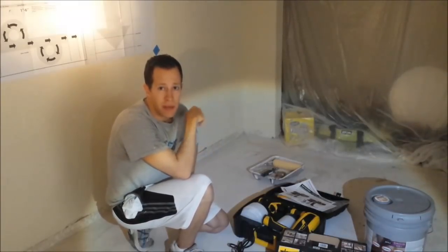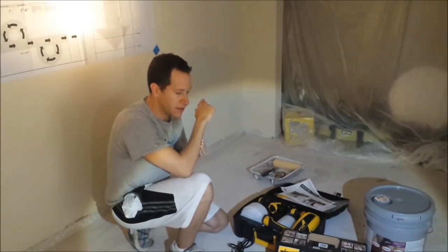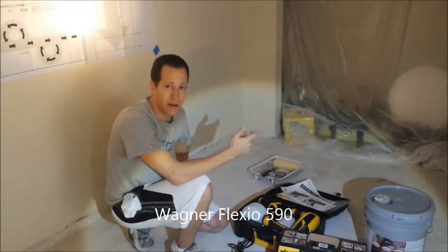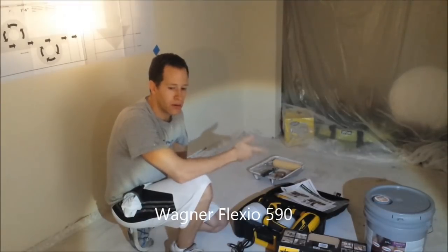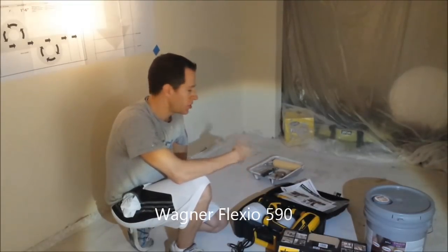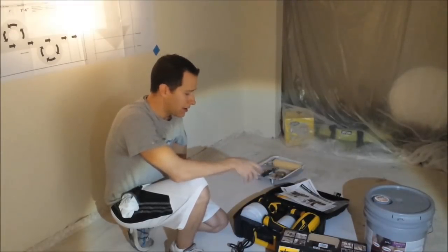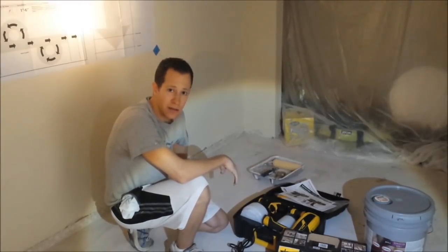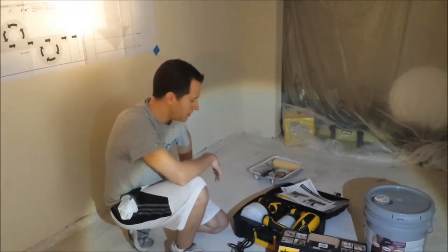Today I'm going to be painting this room using a paint sprayer, and I'm also going to be reviewing the Wagner Flexio 590 power sprayer. I didn't see reviews online that I liked or walkthroughs, so I'm going to try and show you how to use it and let you know how I liked it. I don't have a lot of experience with power sprayers — I usually do it by hand with a roller and a brush — so I'll give you some feedback as well.